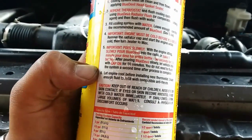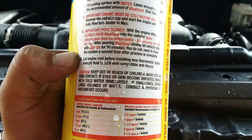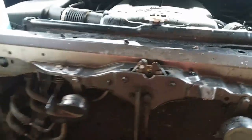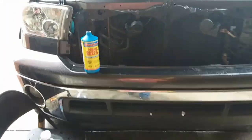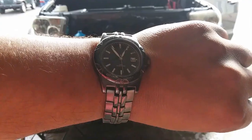Then we'll let the engine cool down, install the new thermostat, and drain enough fluid to refill it with antifreeze. Hopefully that works. So we'll just go ahead and let it run for about 50 minutes.